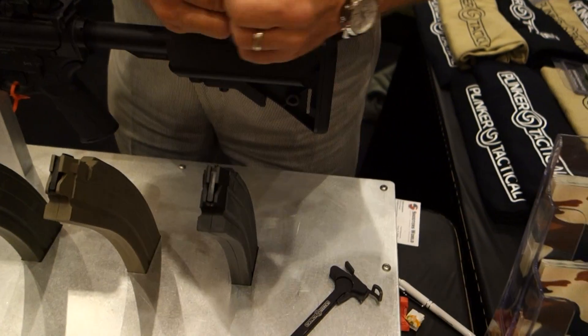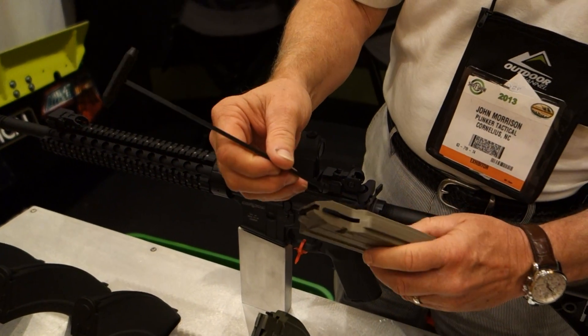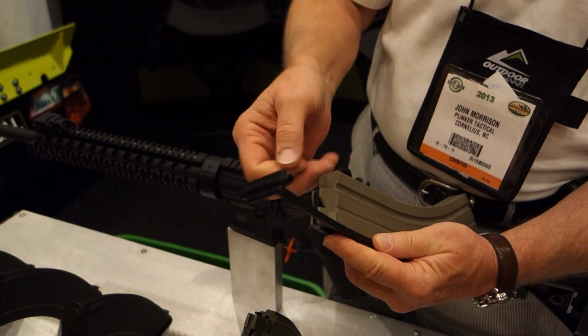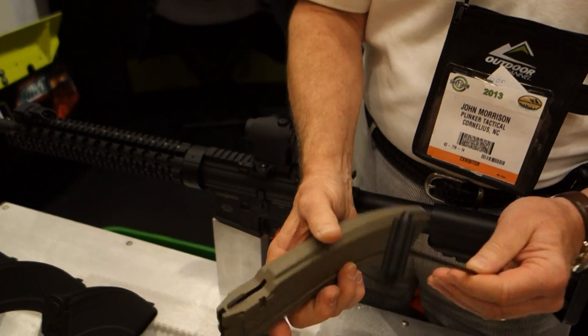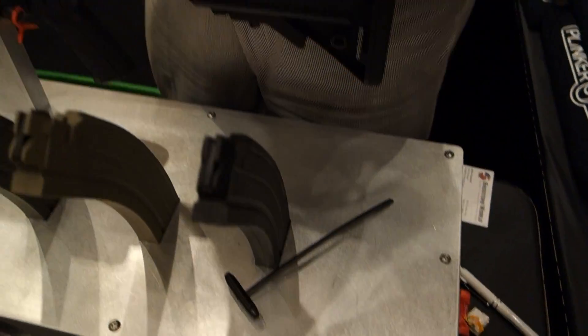We have a load assist tool. This load assist tool will latch onto the back of the hold-open and help load the magazines. As it pushes down, you can load them in. And then we have a charging handle made specifically for the Smith & Wesson MP22.